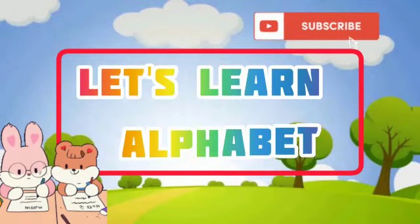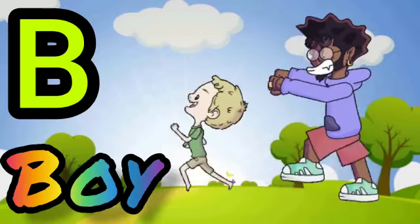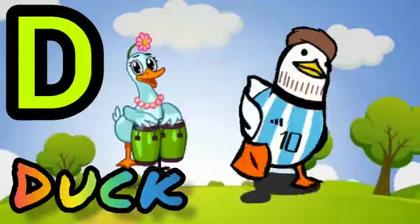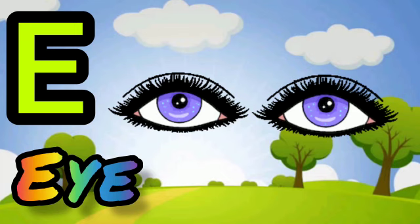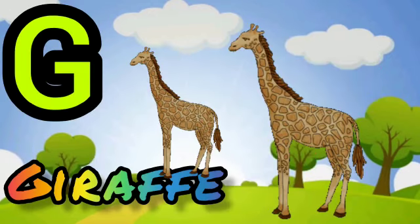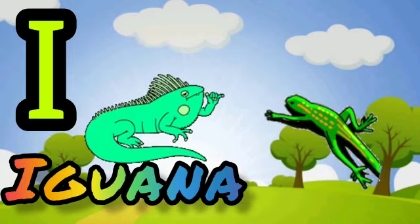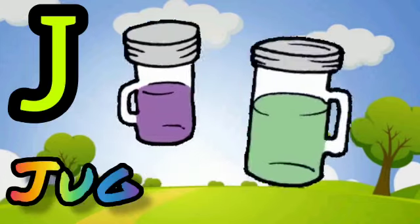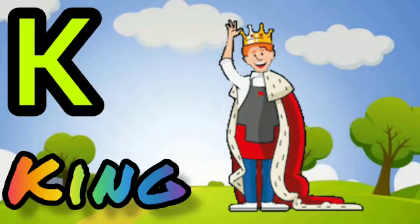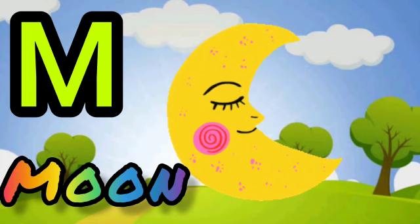Let's learn the alphabet. H for hen, I for iguana, J for jug, K for king, L for lion, M for moon.